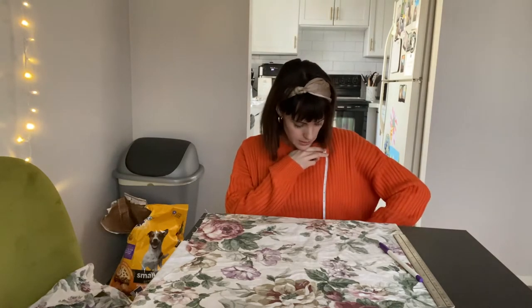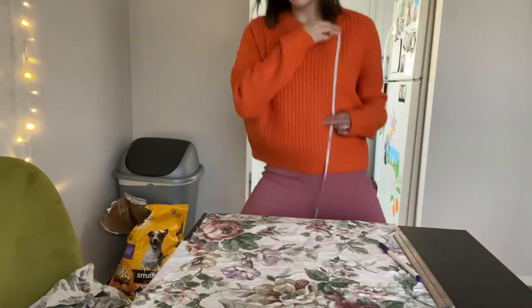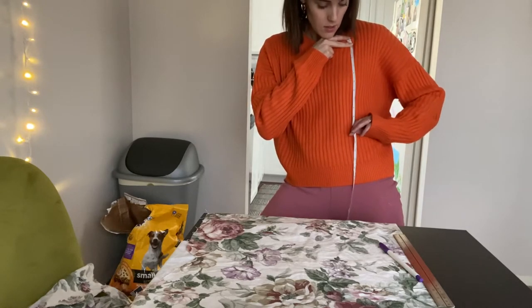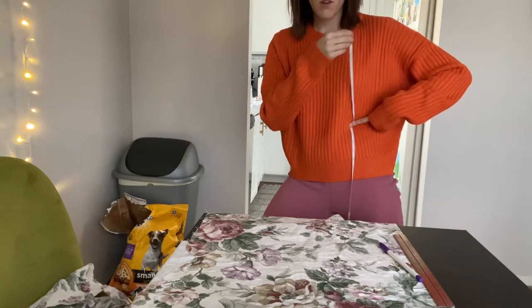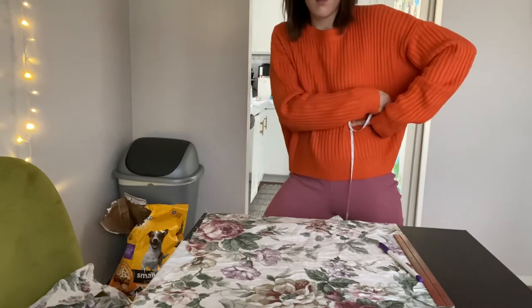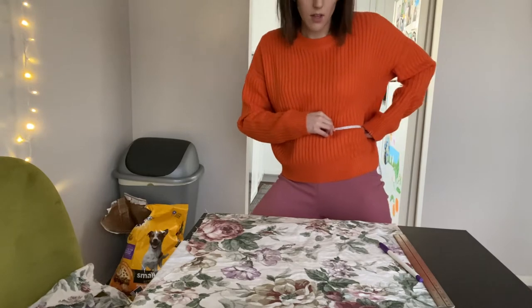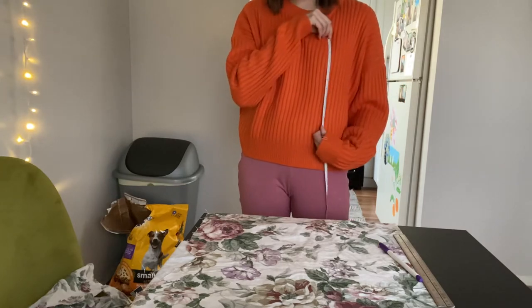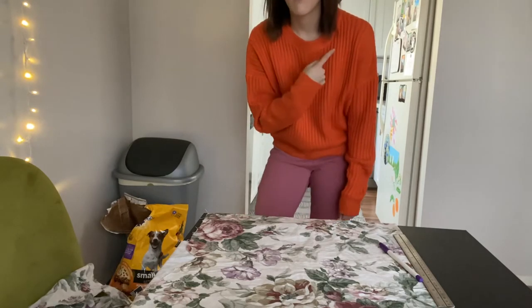I'm going to then measure from that corner straight down to where it will end. I'll squat down here — I'm going to do a couple inches above my belly button, so that is about 10 inches. And then from there I'm going to measure from that 10-inch mark to under my armpit, which will be about six inches. So now I'm going to draw those lines in: 10 inches across, 10 inches down, and six inches over.